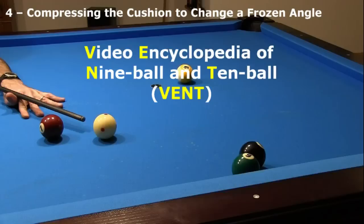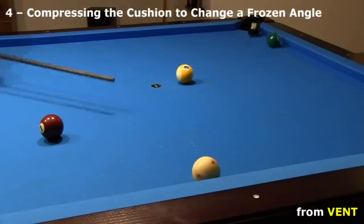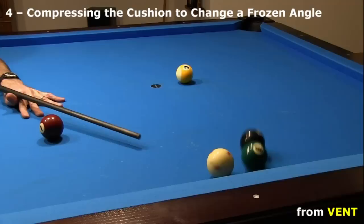This shot is from the Video Encyclopedia of 9-ball and 10-ball, or VENT. The 6 is frozen to both the cushion and the 8, so it looks like there is no way to combo the 8 into the corner. However, with enough speed, the 6 will compress the cushion enough before hitting the 8 to change the angle of the hit. Freezing the video frames, we can see the action — the blur of the 6 as it compresses the cushion and comes into the 8 at the right angle, and we can better see the line at which the 6 comes off the cushion.